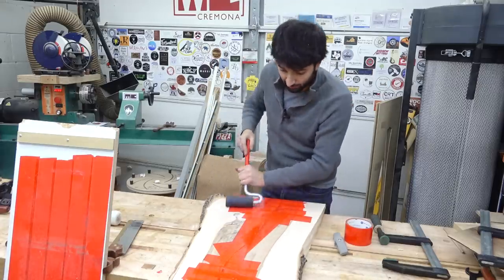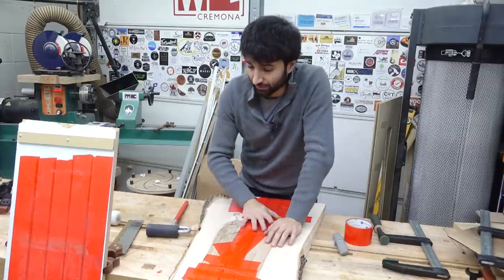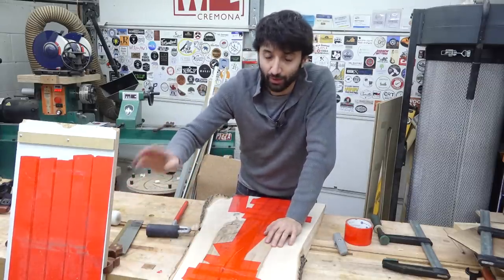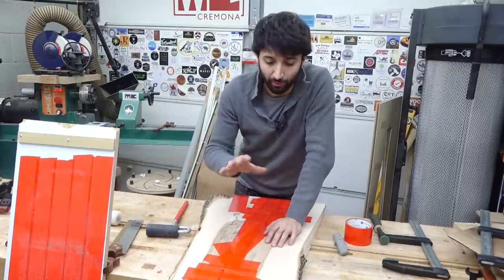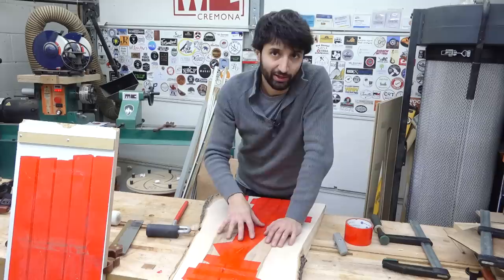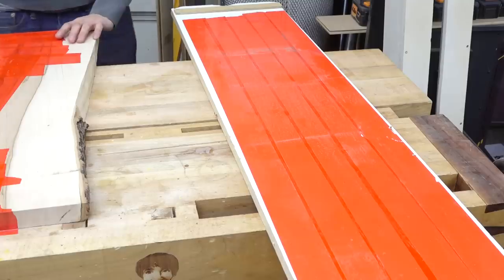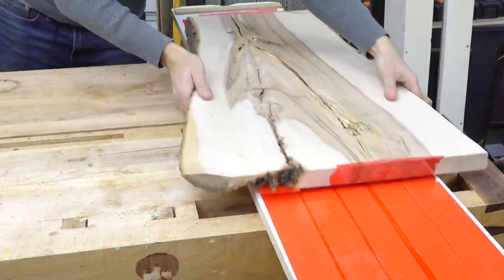Another thing I'll do to make it easier on the tape is when I flip this over, I'll put it onto a board that also has sheathing tape on it and clamp that down together. That provides a really firm base, which makes it harder for epoxy to escape. If it does escape, it's sitting on top of sheathing tape and won't glue the two things together.